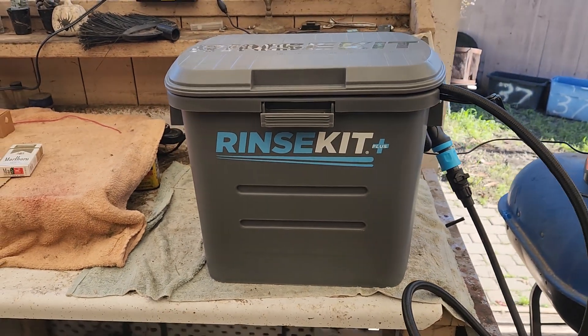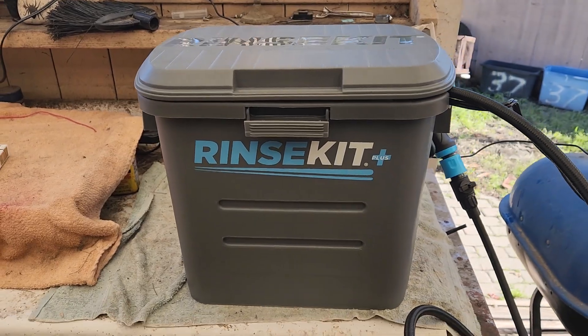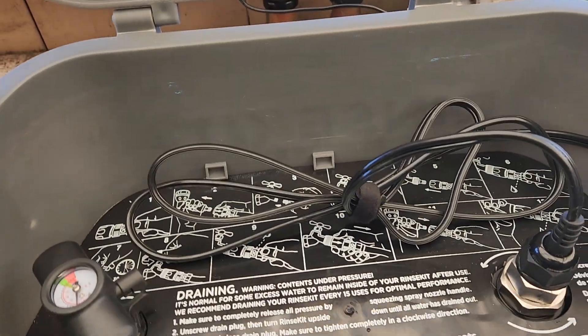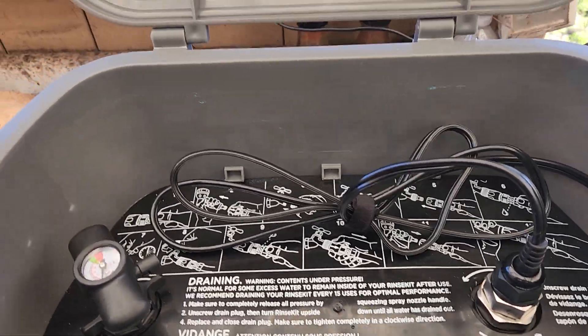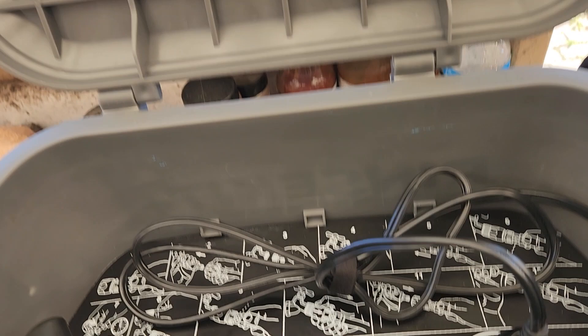Just a quick little video on the Rinse Kit Plus. I've seen plenty of videos on how to fill it and how to install everything, so I already did — I filled it from a tap over there.